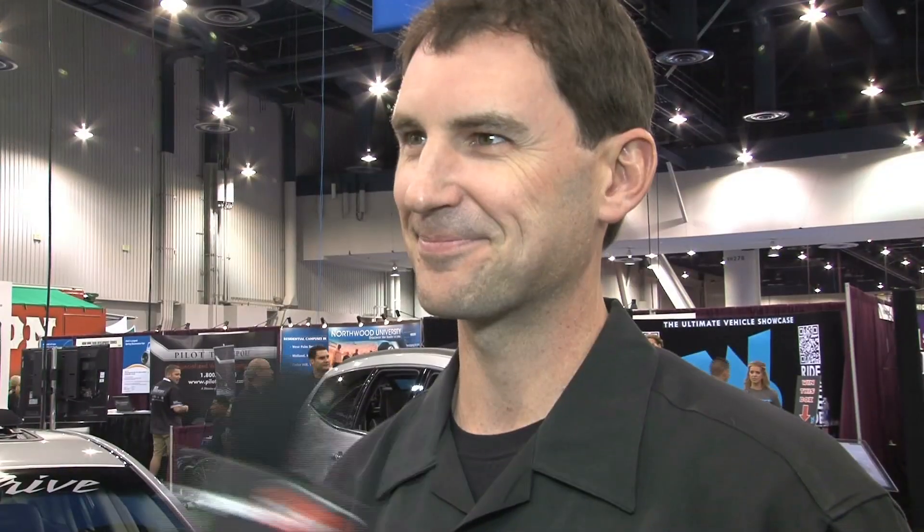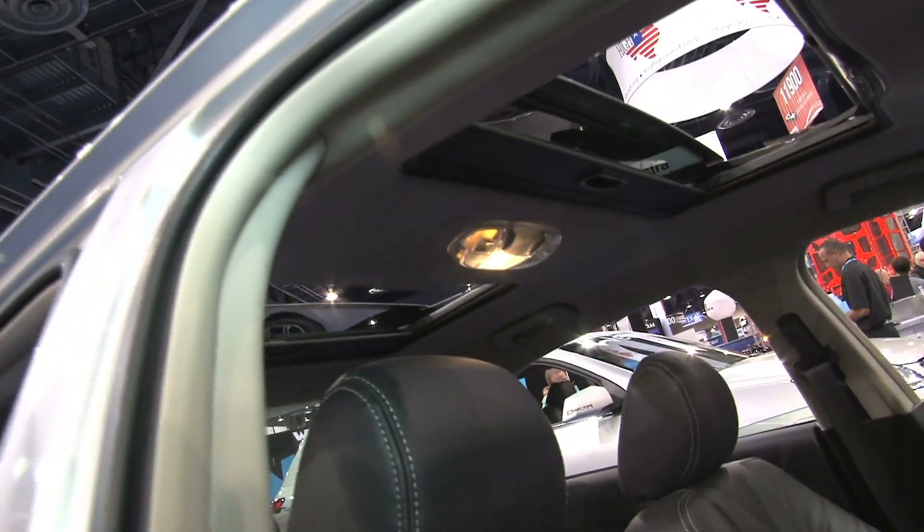So this sunroof looks super clean. Tell me about what vehicles it can fit into. Any vehicle that has enough space, front to rear and side to side, this sunroof will fit into. Tell me about the install process and how that works. You just roll up and you guys take care of that?